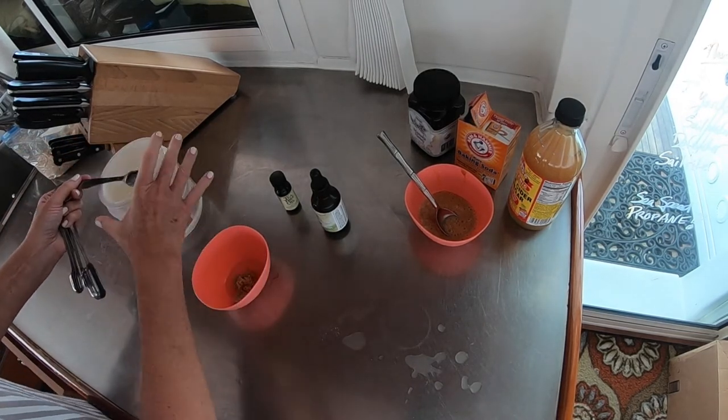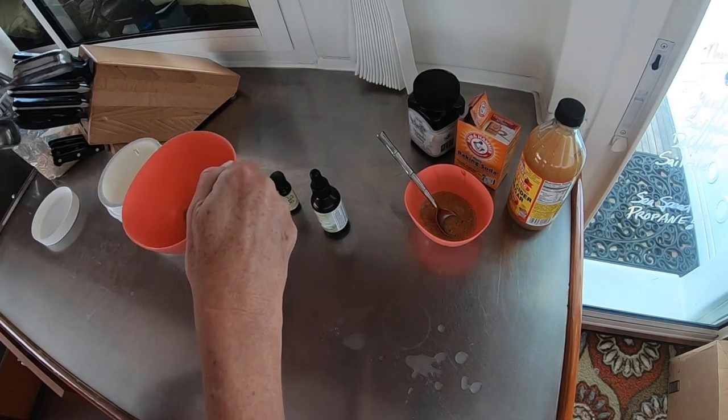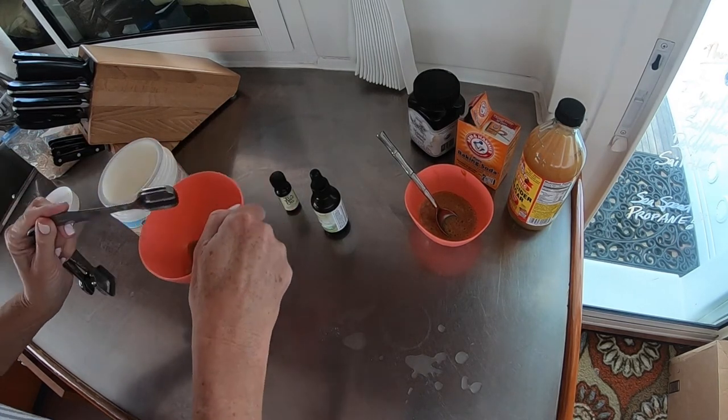Add one teaspoon of coconut oil. If you live on a boat it's already liquefied, but if it's not you need to warm it to a liquid state first.